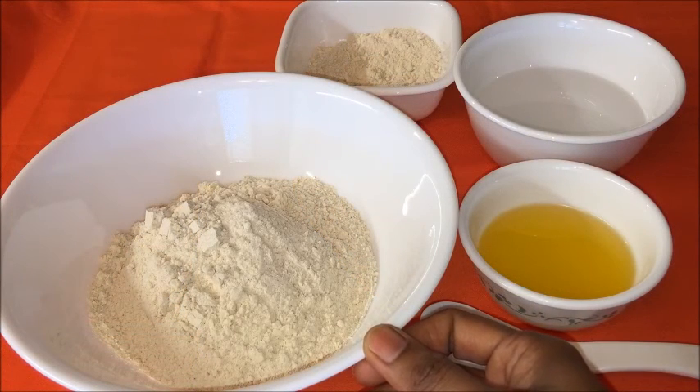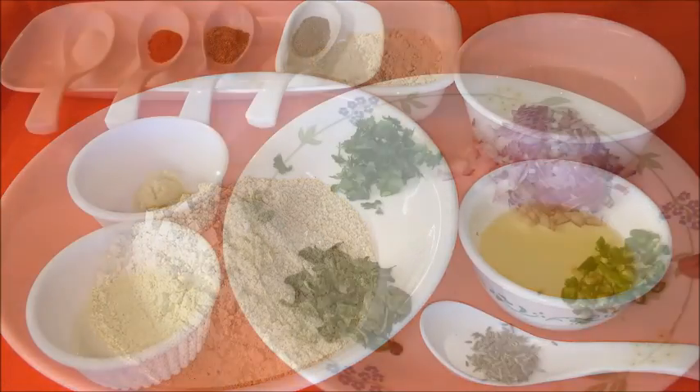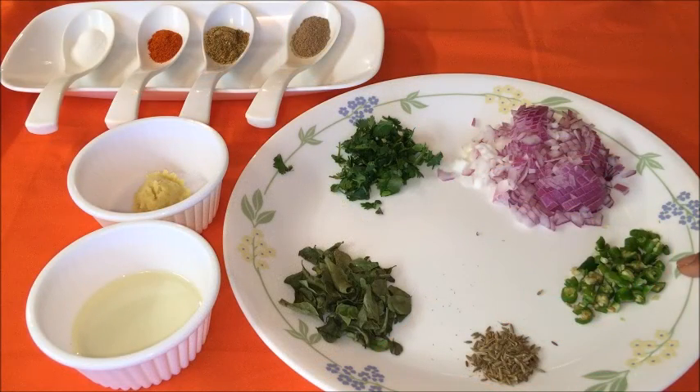Now let us see the ingredients to make paratha: whole wheat flour 2 cups, salt half a teaspoon or adjust according to your taste, ghee 2 teaspoons per dough and required quantity to fry parathas, water three-fourth cup, and also some flour to dust parathas.